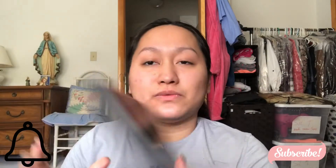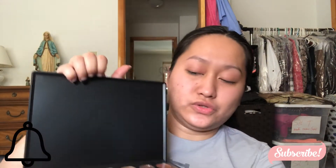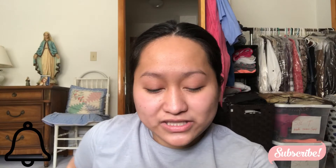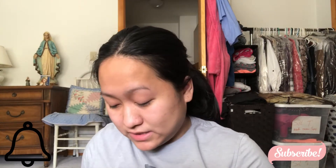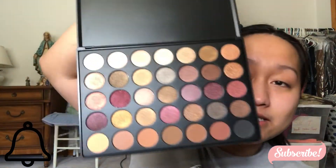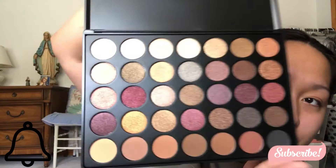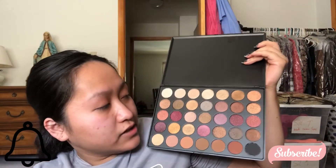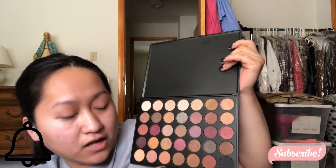When you open it, it says Morphe right there, and then once you open it it looks like this. What caught my eye with this palette is all the shimmers — it's perfect for cut creases and all that stuff. Without the plastic it looks even better. There are 35 eyeshadows in here and it's only 23 dollars. All shimmers go from the top, and the bottom rows are more like base shades for your eyes.